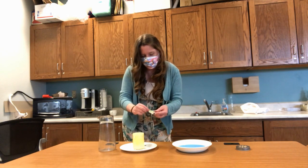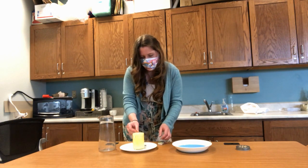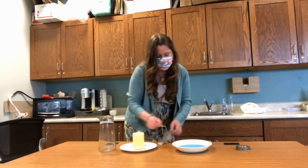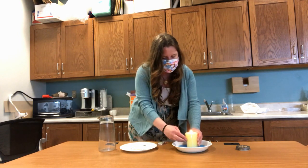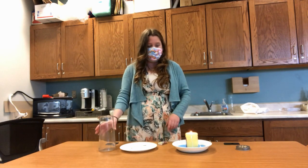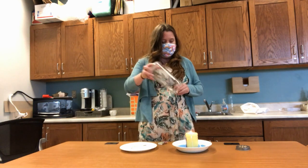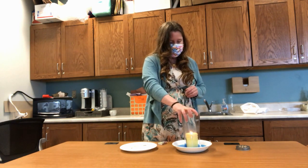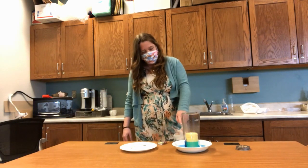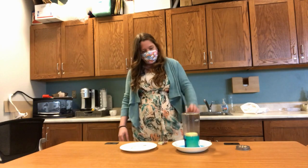Now we're going to light our candle again, and carefully move it over to the container with the water so that it sits in the water. Then take that same empty glass container and put it over — and you'll notice that the water rises in the container.